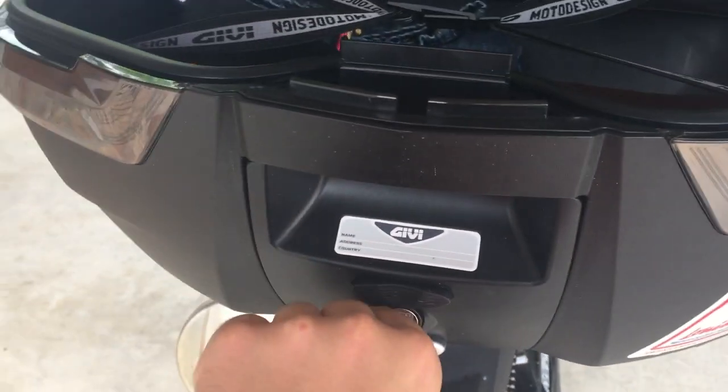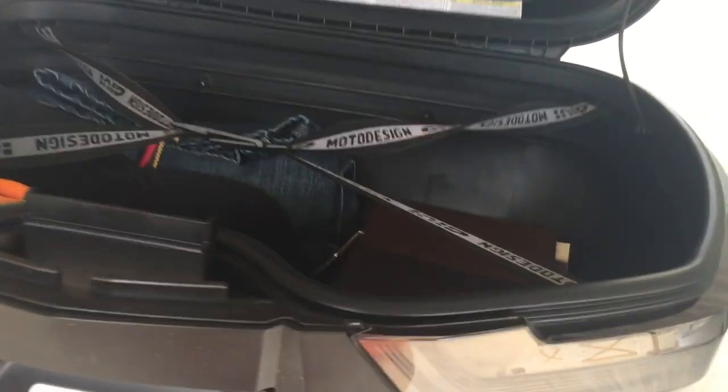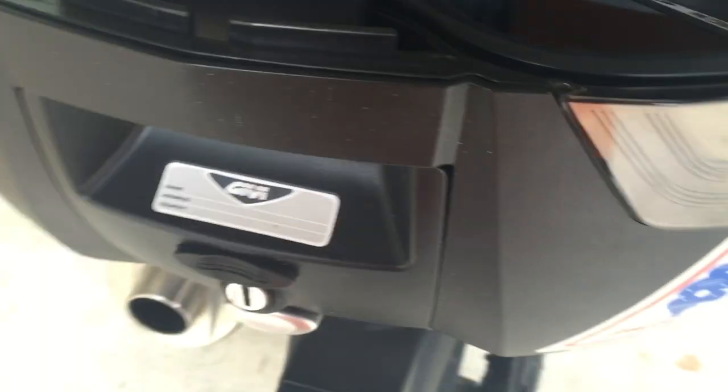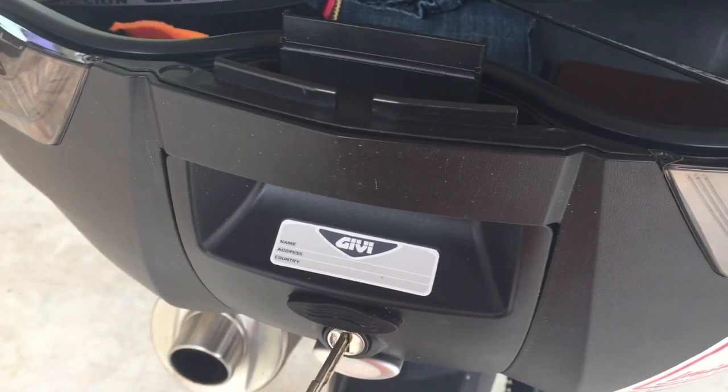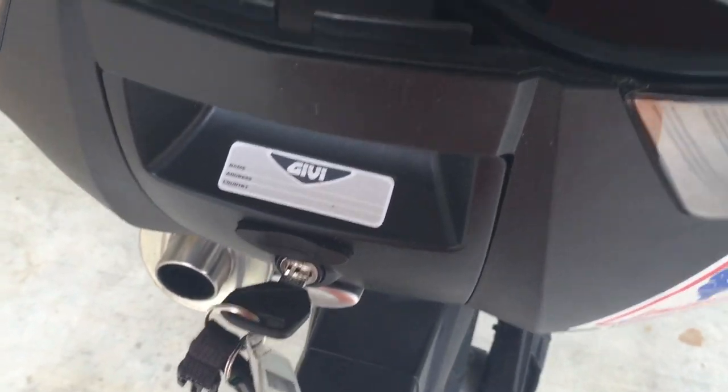Now one thing that can be an issue is you can take the key out and accidentally lock the key inside. But I have absolutely no reason to ever put my keys inside there. I just made it a habit that for as long as this box is open, I leave my key in it.